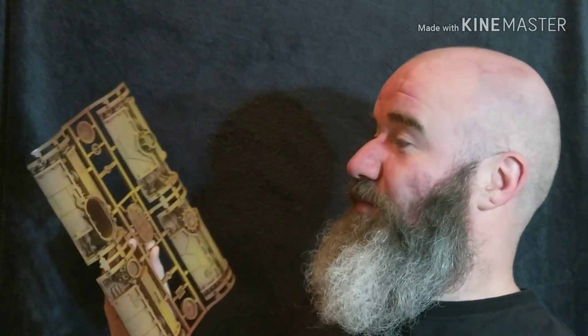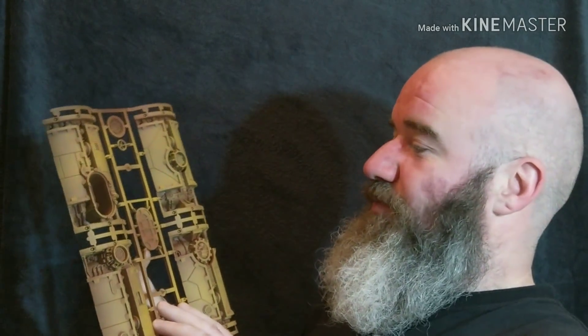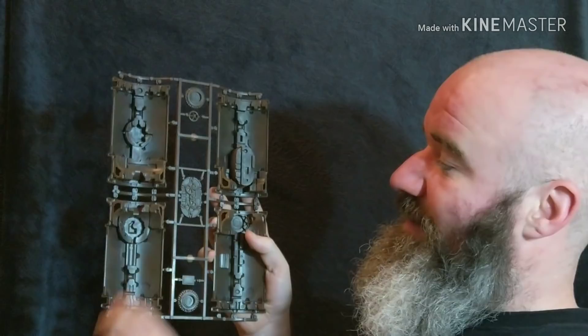Equally, with this plastic being brown, all I have to do is put a matte varnish over the top of it and it'll bring back the reflection you see on the plastic here — bring it back down — and that'll give you just a bit of brown battle damage rather than a bit of metallic.